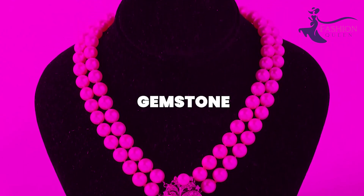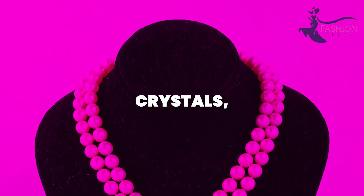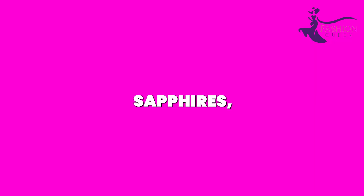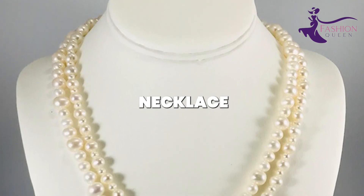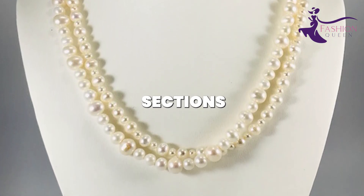Then shop for gemstone beads in complementary colors — think sparkling clear crystals, rich blue sapphires, emerald greens, or amethyst purple. Construct a layered necklace on a gold chain, alternating pearl strands with gemstone sections. Finish with a beautiful antique clasp for old-world charm.